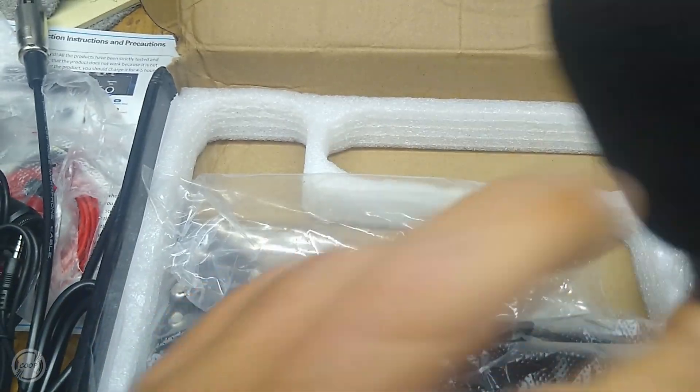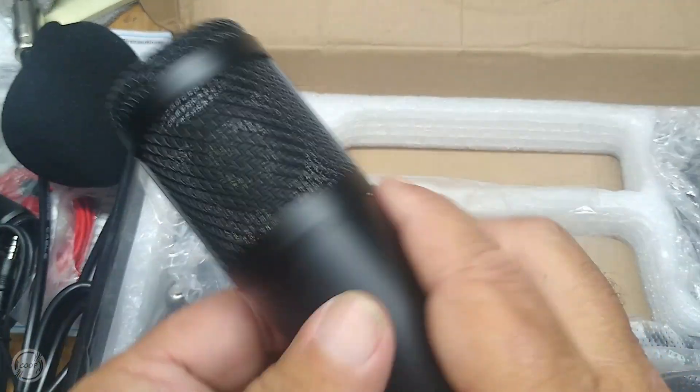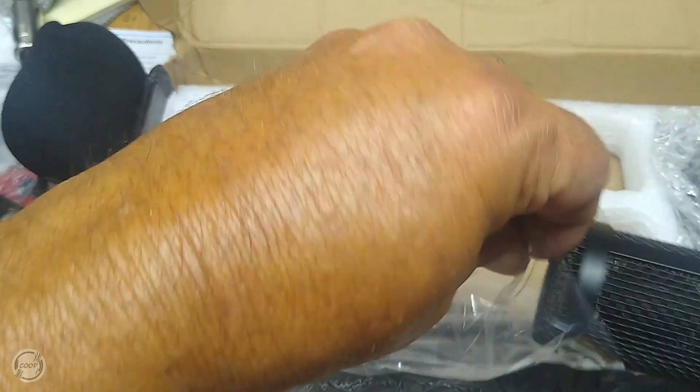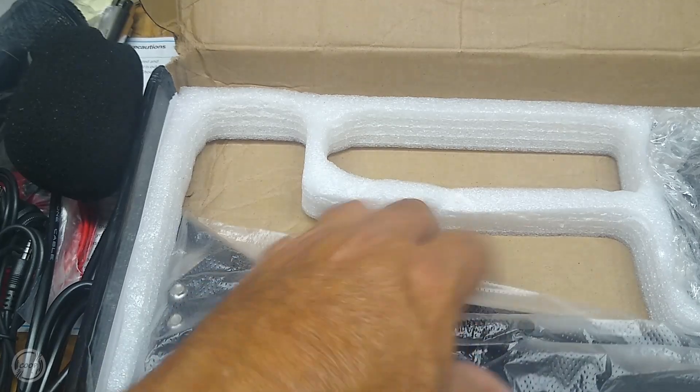You can just stick this thing on there. I'll have to play around with it, see what's what, see if it even sounds good.